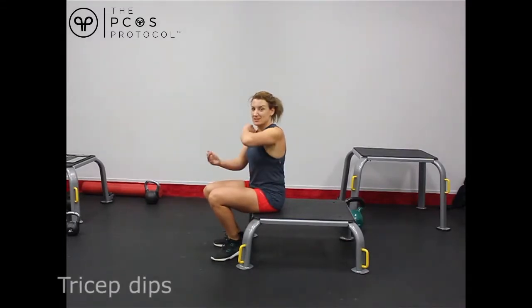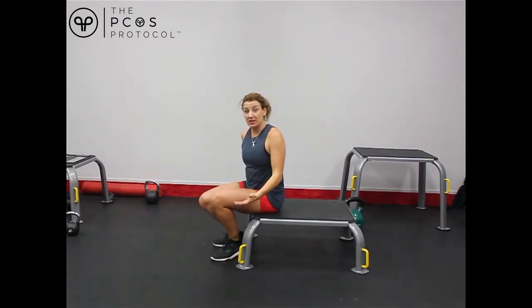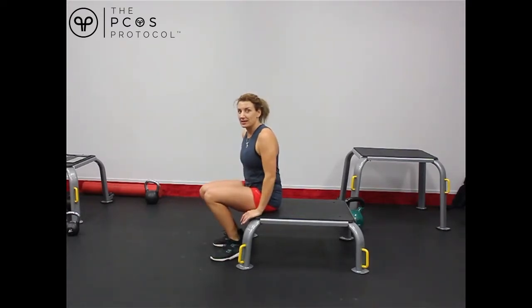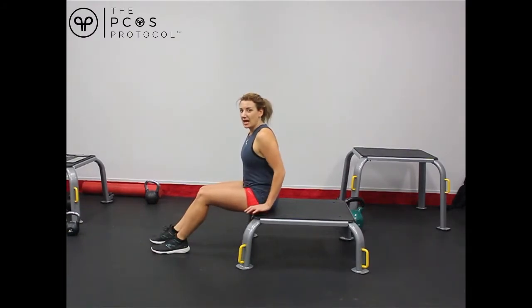Now this is going to be some tricep dips. Our triceps are these muscles here, the back of our arms. You want to get a chair or a couch or something that you can rest your hands on, because you're going to be dipping down and then pushing back up to really use those tricep muscles.